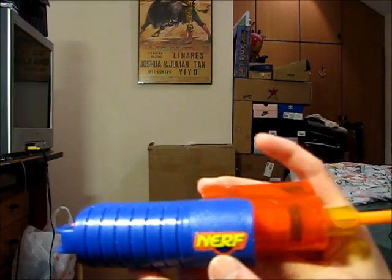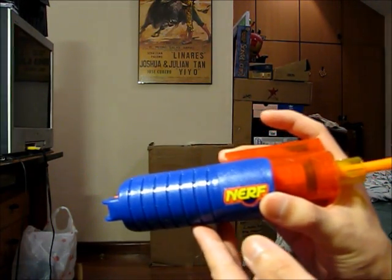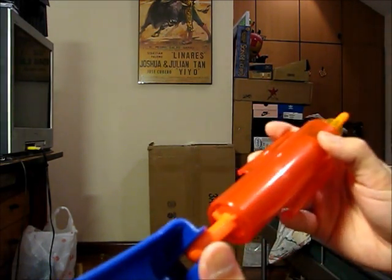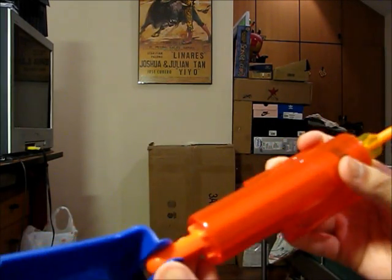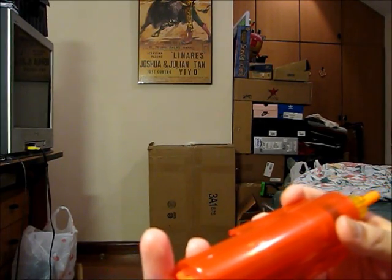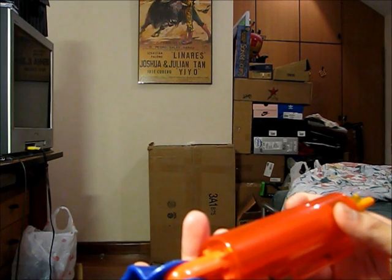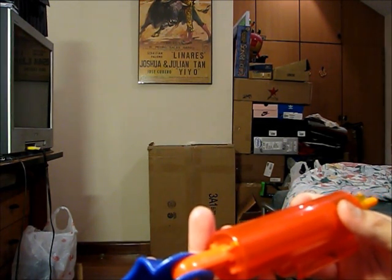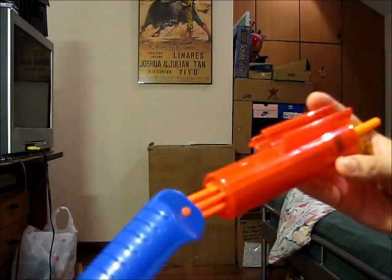It's not a spring nor an air power blaster — it's actually a push or slam fire type of blaster, whereby it operates based on how fast you can push the plunger forward. It's similar to a pulsator or ballzooka, and some of the ball blasters like the reactor I believe, or another one whose name I forgot.